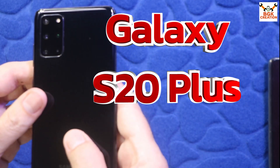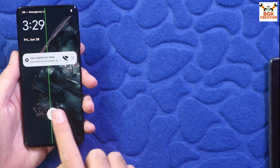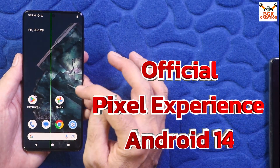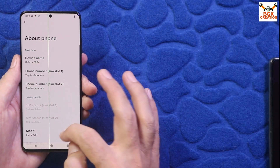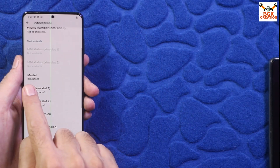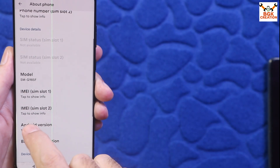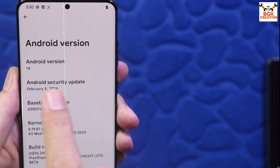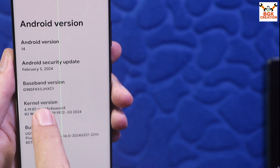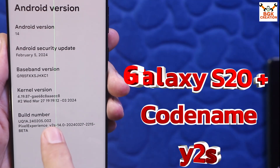Good morning, good afternoon, and good evening. Today I have the Galaxy S20 Plus with the Exynos chipset, and I have flashed the Pixel Experience AOSP ROM on it. Let me show the About Phone section — the model number is G985F, and the Android version is 14. You can see the Android security update and the build number is Pixel Experience for Y2S.